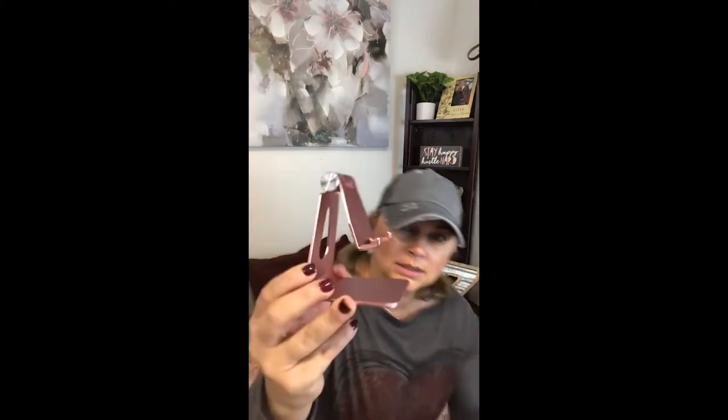Next up is this adjustable little telephone stand in a rose gold color. You can see it moves back and forth. I love this little guy and it was $12. It's got a little space here where you can put your cord in to charge your phone while it's on the stand.